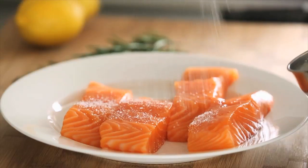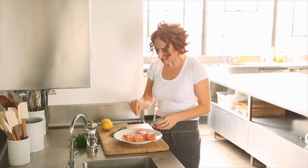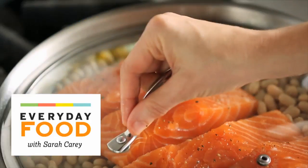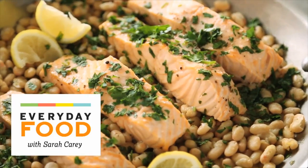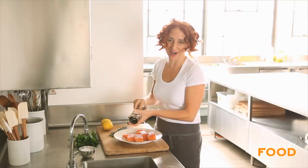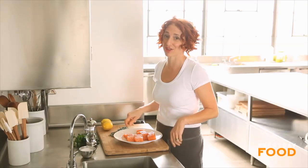Do you like quick, healthy meals as much as we do here at Everyday Food? I know you do, otherwise you wouldn't be watching. Today's recipe is kind of cool because it uses a combination of steaming and sautéing. I'm steam sautéing some salmon on a bed of white beans with a touch of rosemary and lemon. It's going to be delicious and it's going to take you less than 30 minutes to make.